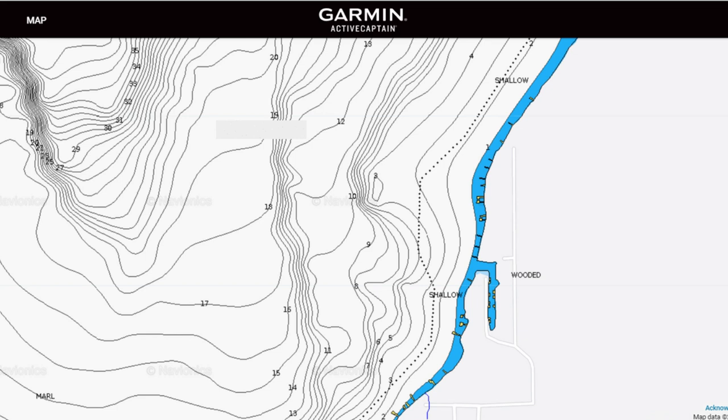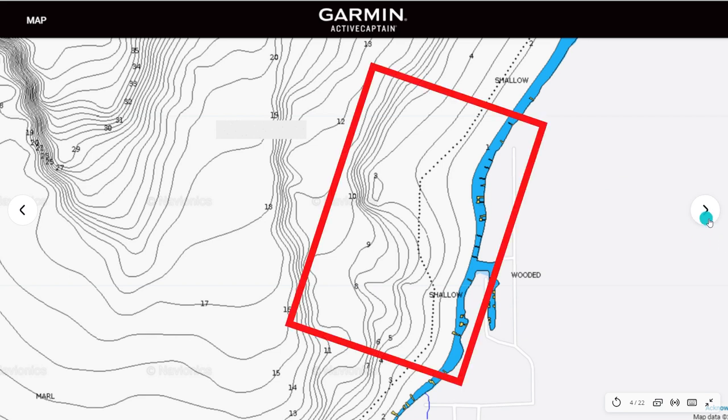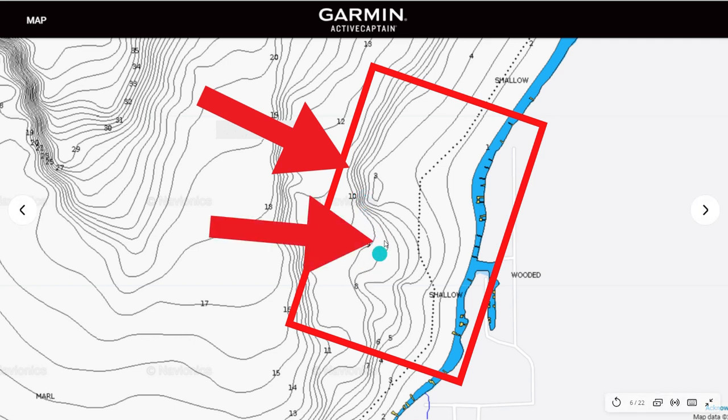The main obvious point has access to deeper water and is the starting point for pre-spawn fish — they want that access to deep water quickly as they move in and out during this transitional phase. The next spot is this flatter area — it's a good spot for fish to funnel into the flat. As they set up on the point, they'll funnel down and get onto the shallower break.